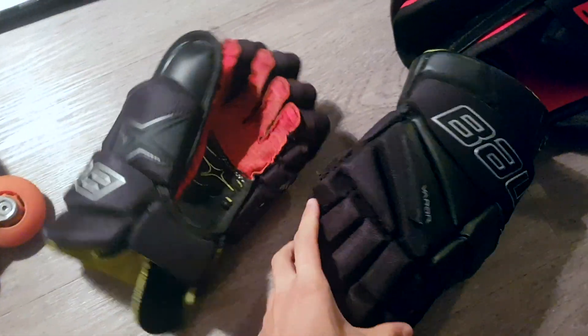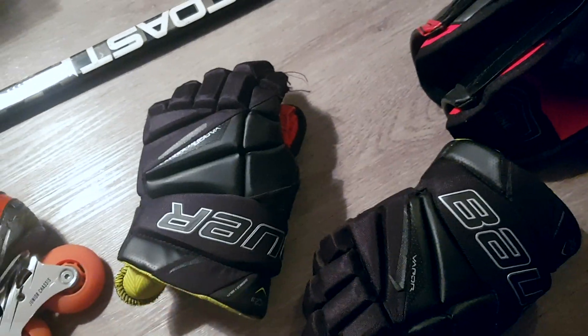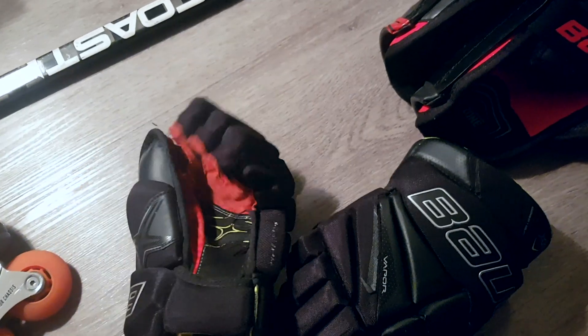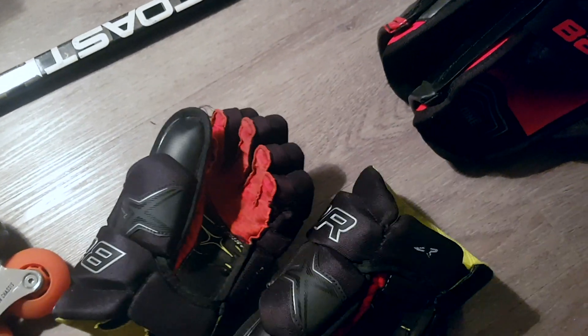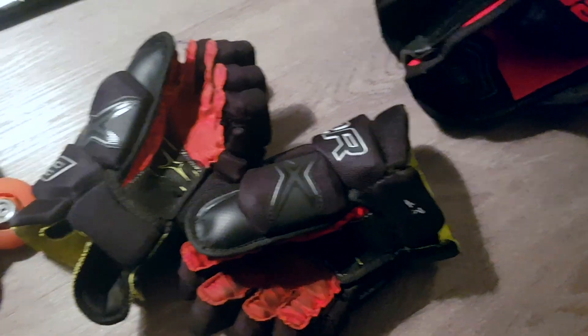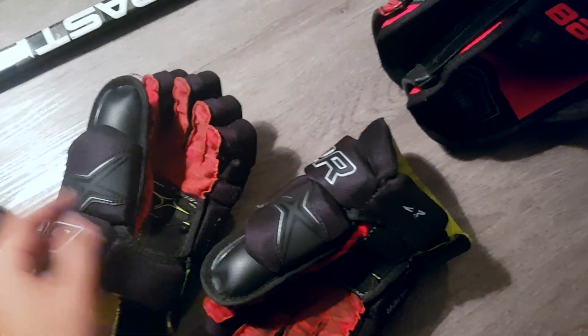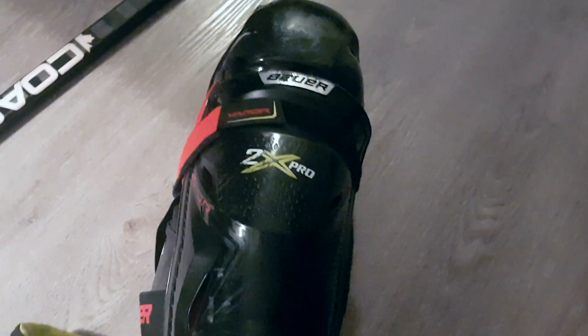As for the gloves, I'm using Bauer Vapor 2.9 gloves. I really love the Vapor line — they have a nice slim fit profile, really comfortable, and they last a really long time. I've had these for a couple months now and they're still in great shape. I believe I got these at Sport Check or Cyclone Taylor Hockey Shop.